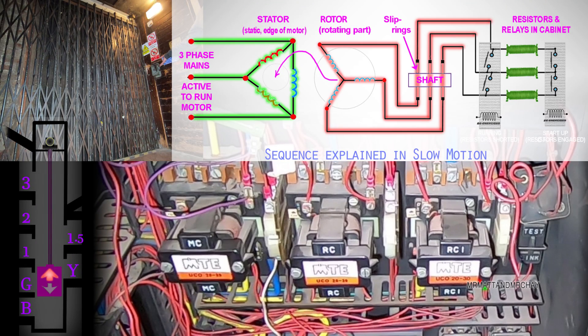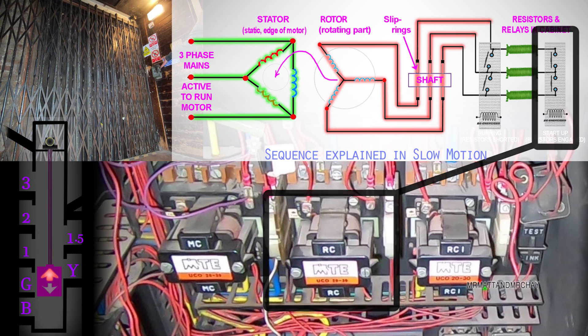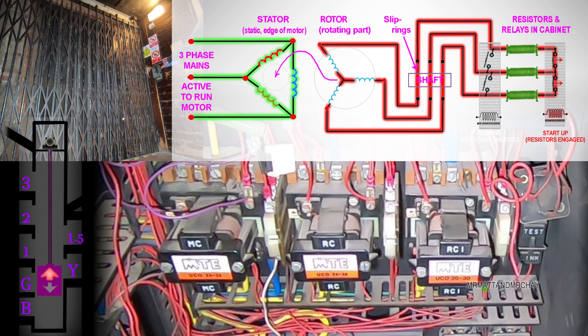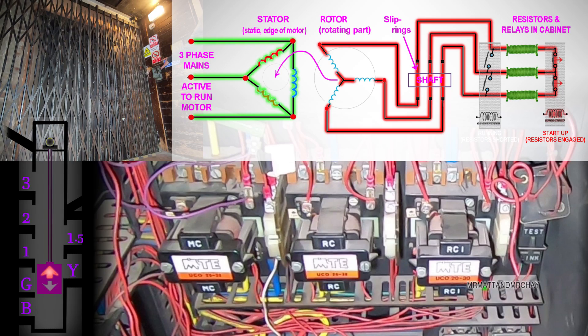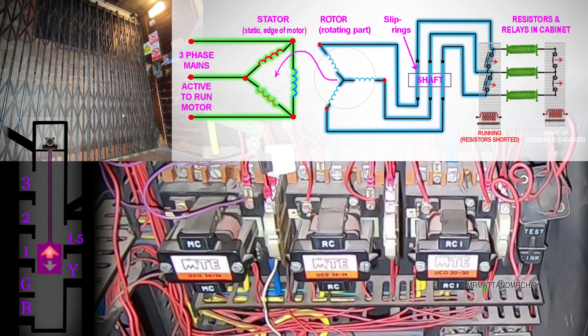Once the stator has power, the rotor is ready to turn. Initially the windings are not formed in a circuit. One and a half seconds later, the RC contactor connects all windings together, but forcing them through three resistors. This limits the amount of current being shared from winding to winding, creating the torque or magnetic grip advantage to get the motor running. One and a half seconds later, the RC1 contactor creates a short circuit before the resistors, shorting them all out. This creates the conventional caged motor configuration for normal running.